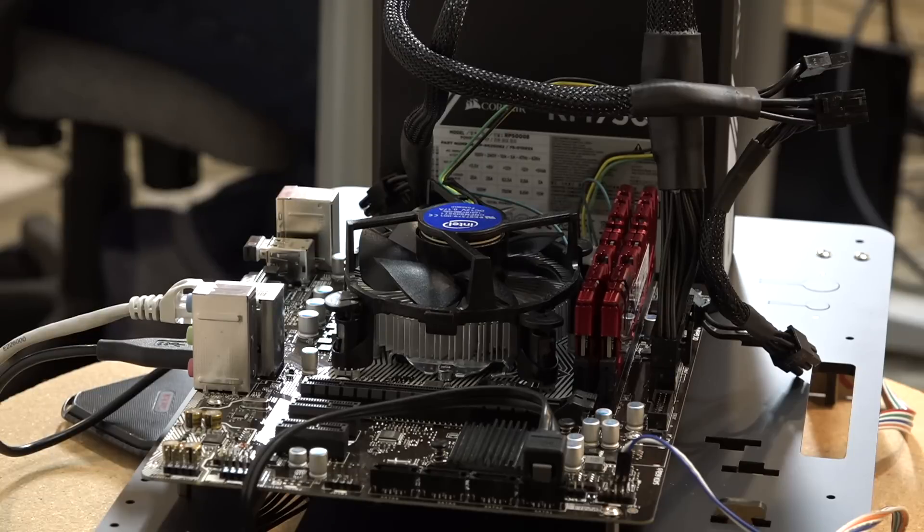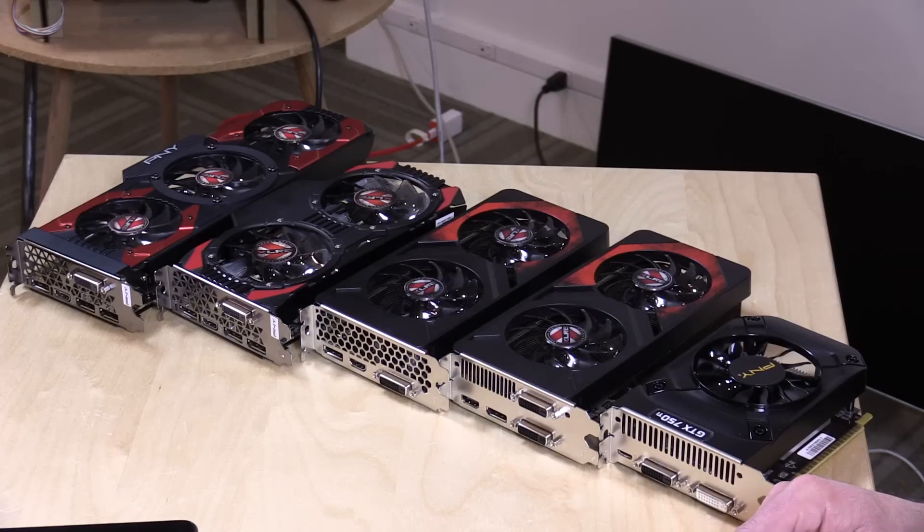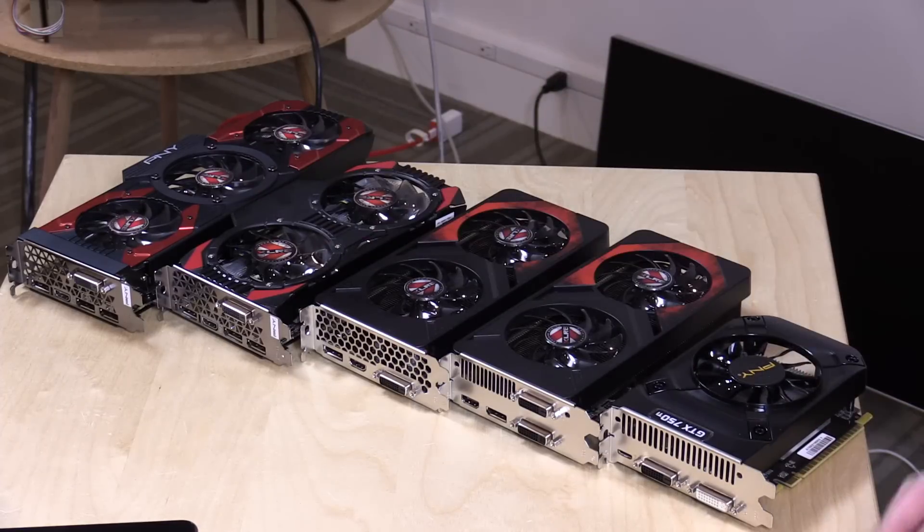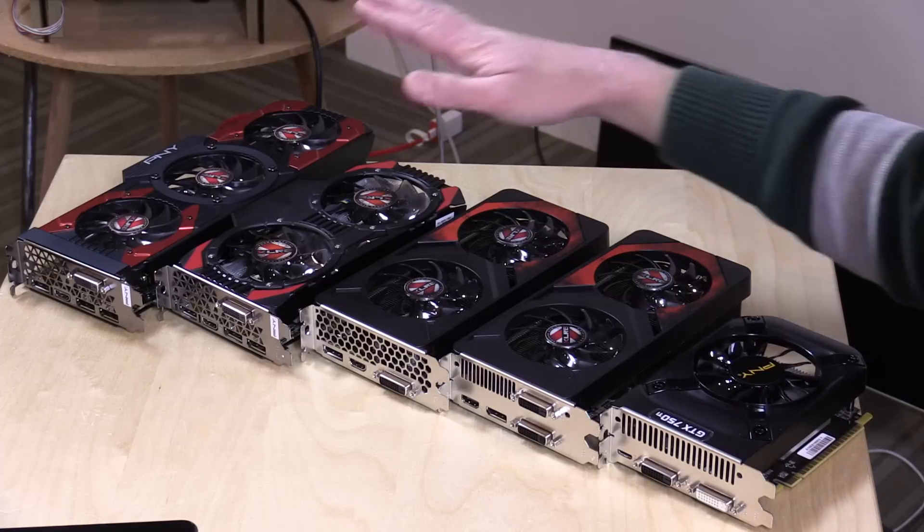Hey everybody, it's Lon Seidman and we're back one more time, at least for now, with our i3 test bench computer that I built for less than 375 bucks. PNY heard about what I was doing and sent over a whole bunch of GPUs for me to test, and this has been keeping me busy all weekend.